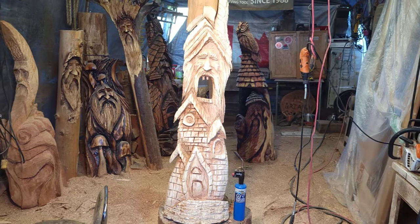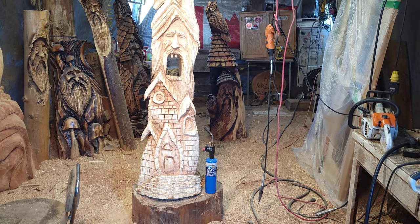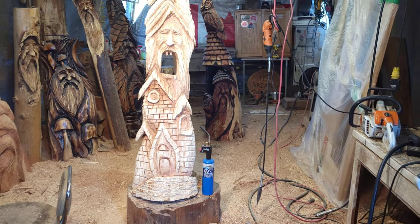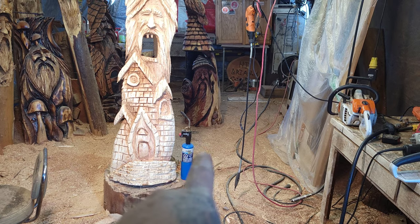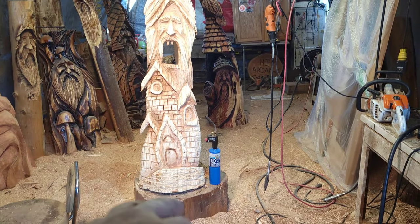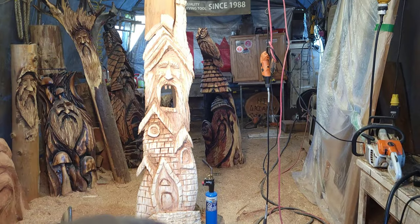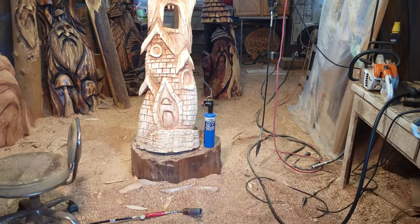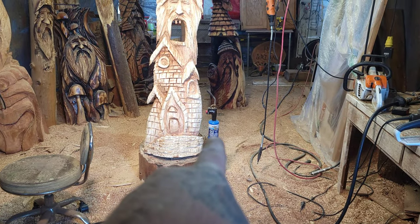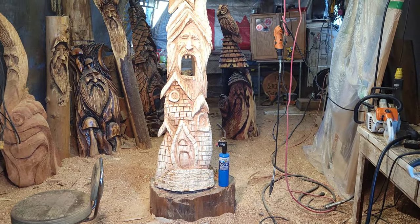I learned this from Ryan Cook — before I met Ryan I burnt my pieces too much and you'd never get the beautiful color of the wood. So what I'm gonna do with this little blue MAPP gas torch is burn in the deep points like around the doors and windows, inside the mouth, and that deep spot. Then I'll get the bigger propane torch and just go along and lightly hit it to get rid of the fuzzies. Then I'll come along with the Sandoflex and clean it up and it'll be done.